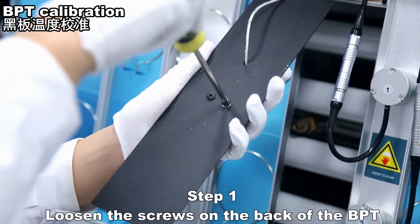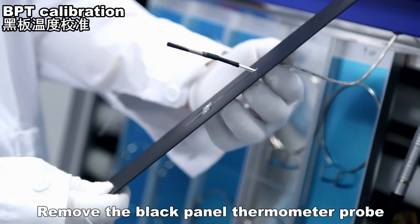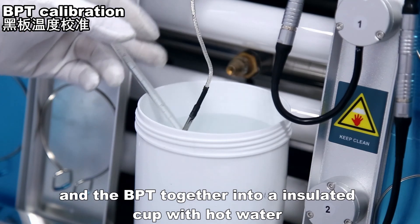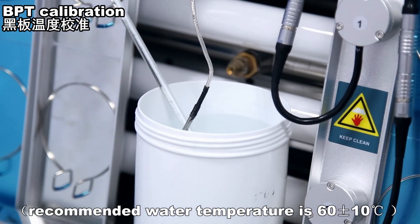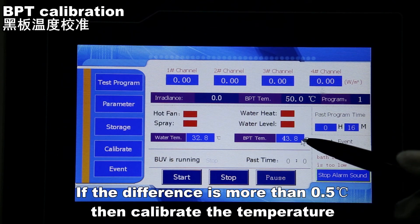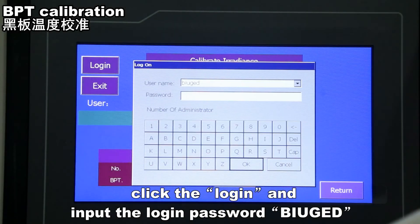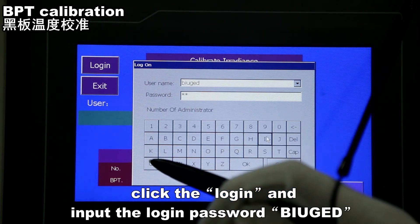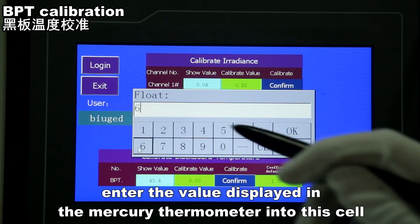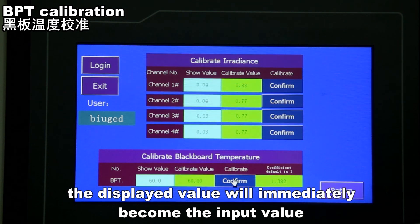For BPT calibration, loosen the screws on the back of the BPT and remove the black panel thermometer probe. Place a precise mercury thermometer — which has been previously calibrated — together with the BPT probe into an insulated cup with hot water; the recommended water temperature is 60 ± 10 degrees Celsius. Compare the mercury thermometer value with the instrument-displayed value. If the difference is more than 0.5 degrees Celsius, calibrate the temperature: click 'Calibration' on the left of the screen, click Login and input the login password. Click 'Calibrate Value' after the BPT, enter the value displayed on the mercury thermometer into the cell, and click Confirm. The displayed value will immediately become the input value. Calibration is completed.